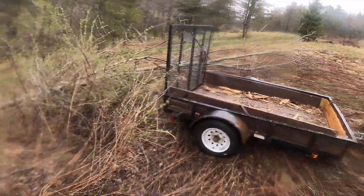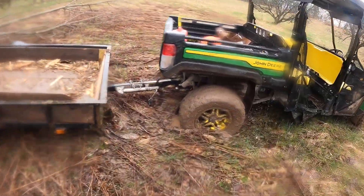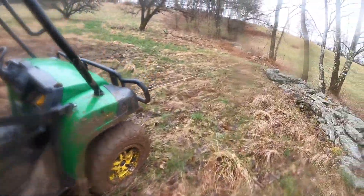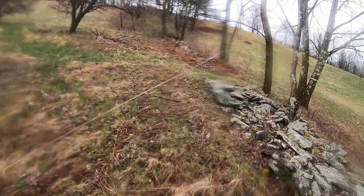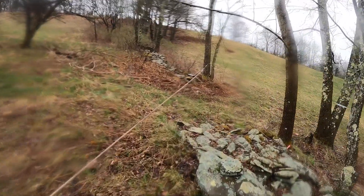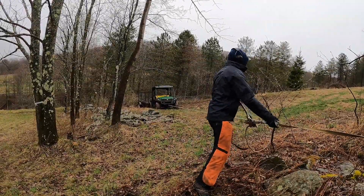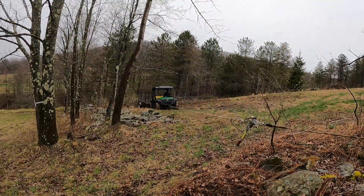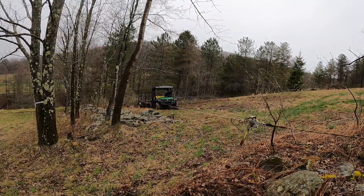I backed up my trailer to clean up that tree and instantly got stuck in the mud. So I'm going to try to pull myself out with the rope puller.